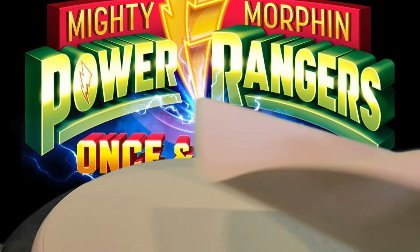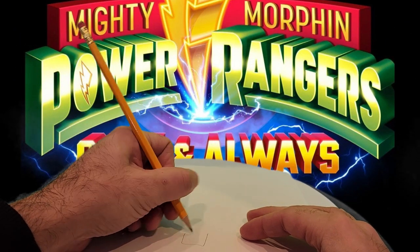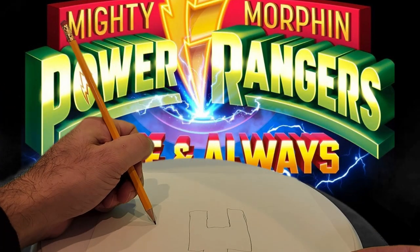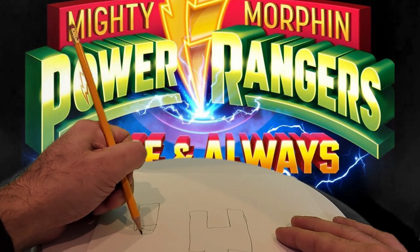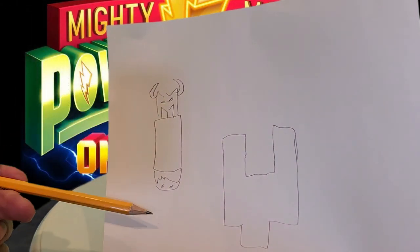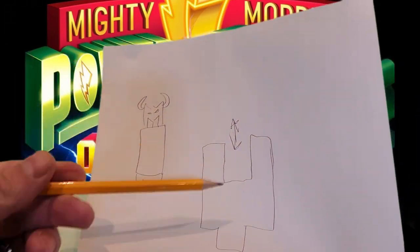I'm going to be designing mine a little bit differently. The torso is going to be a Y-shape, and in that slot of the Y I'm going to have a rectangle piece that on one side has the Megazord head and the other side has the dinosaur head. That piece will be able to pull out, turn around, and slide back down into the slot.